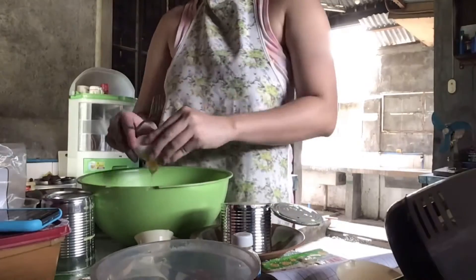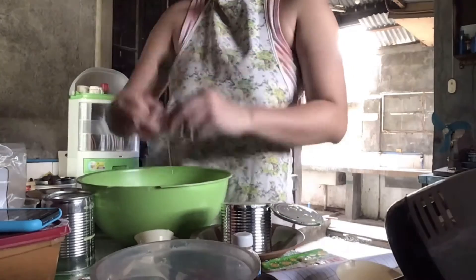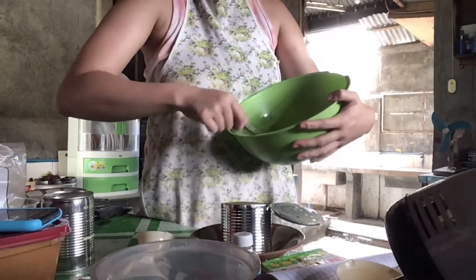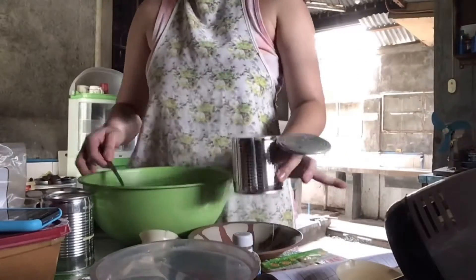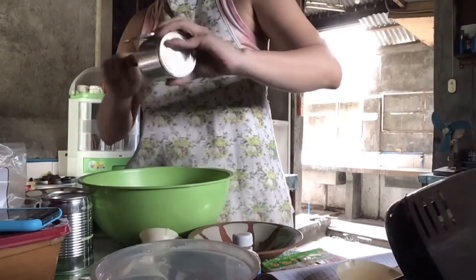In a mixing bowl, mag-crack lang tayo ng 5 eggs. Tapos i-beat lang natin hanggang mahalo yung egg whites and yolks. Pag okay na yung mixture ng egg, i-add na natin yung condensed milk. At haluin lang natin ng mabuti.